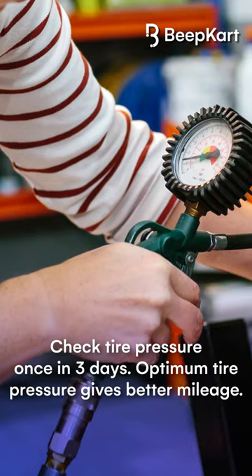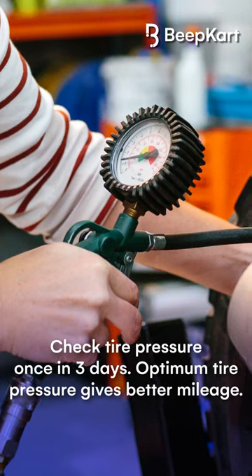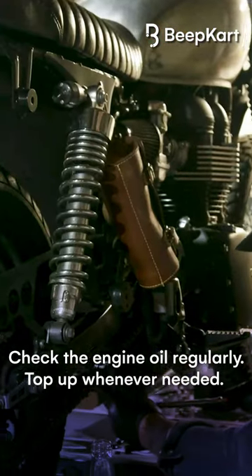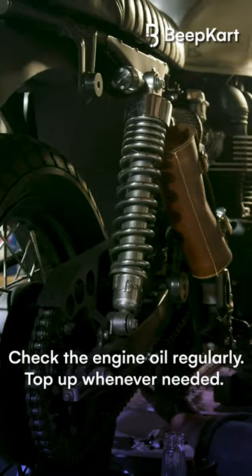First, check tyre pressure once in three days. Optimum tyre pressure gives better mileage. Second, check the engine oil regularly. Top up whenever needed.